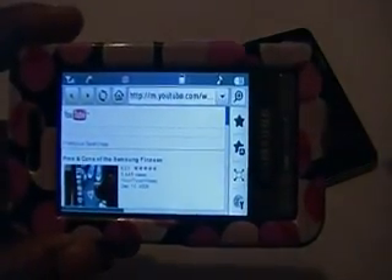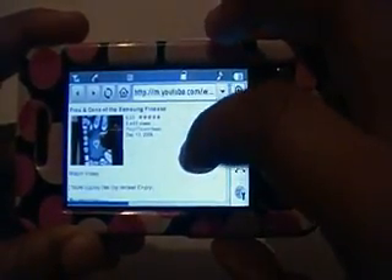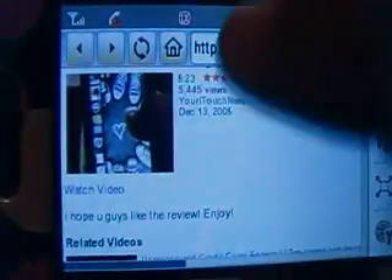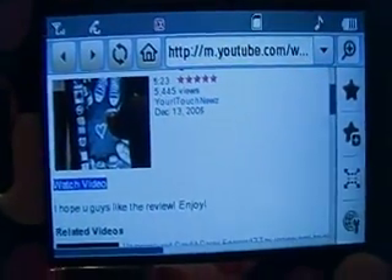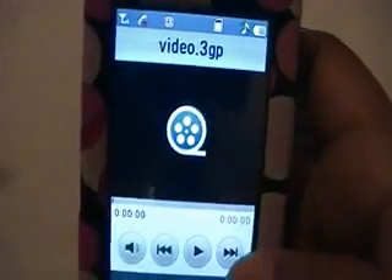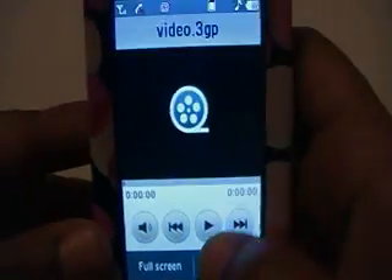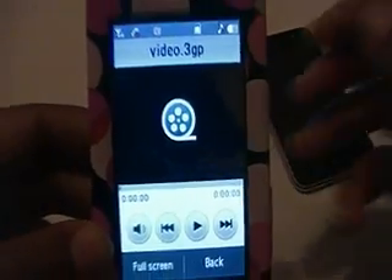Once again, if the video isn't playing it's because you're going to youtube.com — the mobile format isn't fit for that, so you have to go to the mobile version at m.youtube.com. My video came up. Right under the video it says 'Watch Video' so I'm going to click on that, and it comes up showing video.3gp — see, that's the format that it can actually play in. Just give it a second to load up.